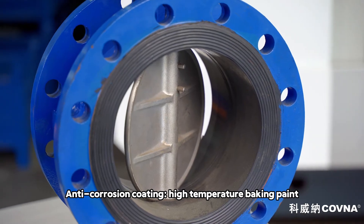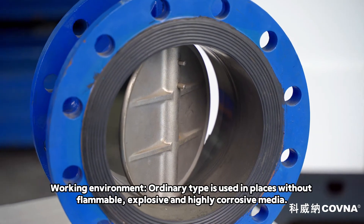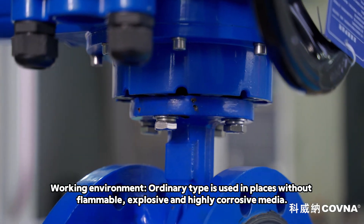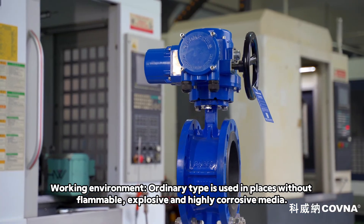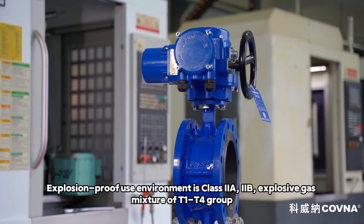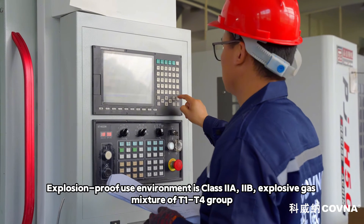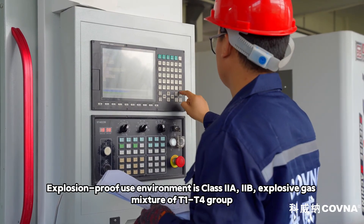Anti-corrosion coating: high temperature baking paint. Working environment: ordinary type is used in places without flammable, explosive, and highly corrosive media. Explosion-proof use environment is class IIA, IIB, explosive gas mixture T1–T4 group.